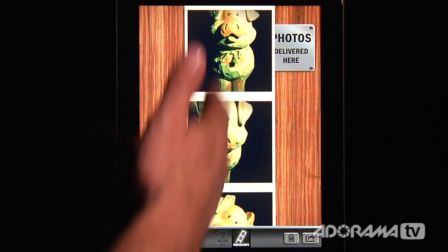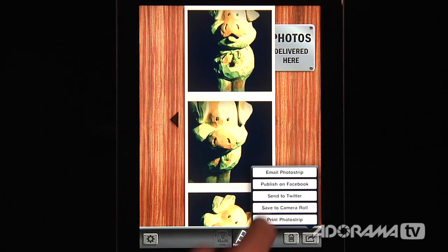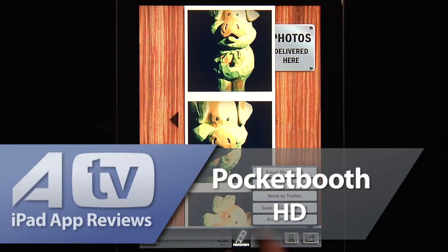Now with this 1975 effects photo strip, I can share it with friends. I can click on it to email the photo strip, publish it to Facebook or Twitter, save it to my camera roll, or print it if you have a wireless printer connected to your iPad. There are all kinds of ways to share — it's an awesome app and you can send photos to just about anywhere.